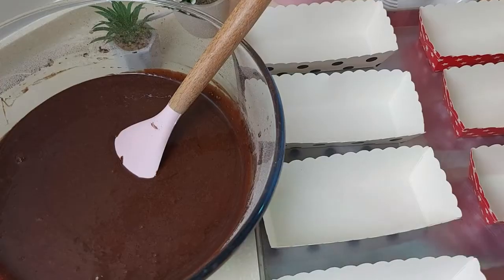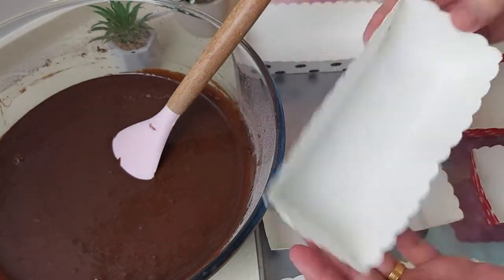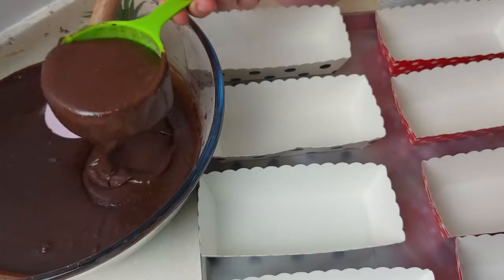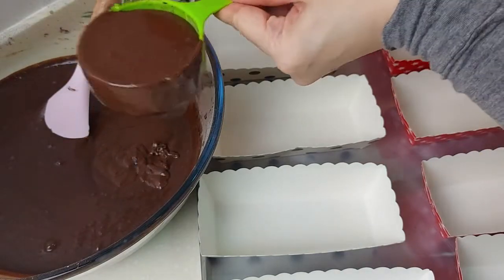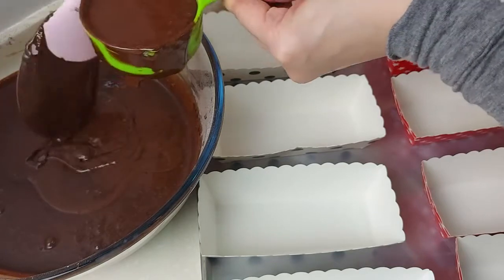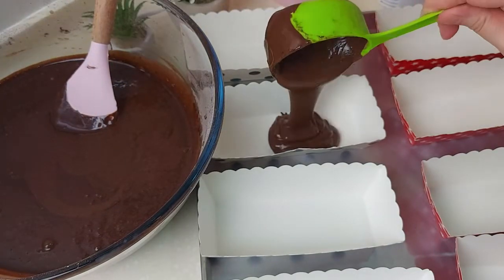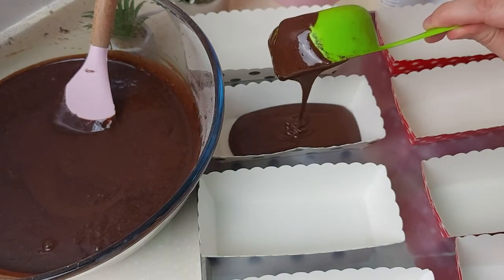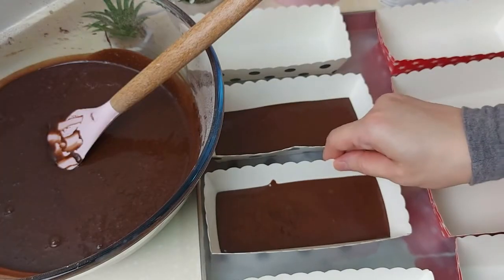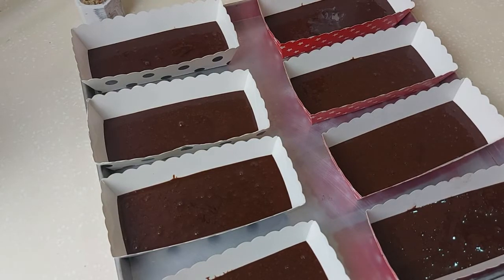Nice and smooth. I'll use small individual cake molds and fill them a third of the way through, so there's space for the cake to rise and space for the toppings. I have my oven preheated to 180 degrees Celsius — it will take around 25 to 30 minutes to bake.